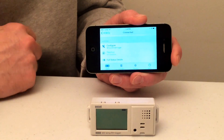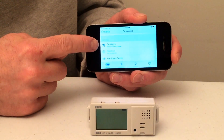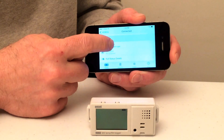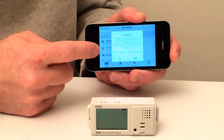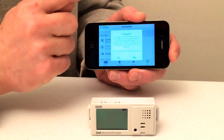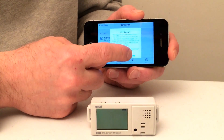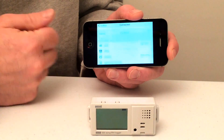As we scroll down a little bit, you'll notice that we have a configuration option, which is what we're going to use to set up the logger. We're going to go ahead and select that. To do that, we do need to disconnect from the logger, but it knows it's being configured because we just connected to it. So we're going to go ahead and disconnect.